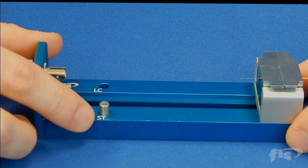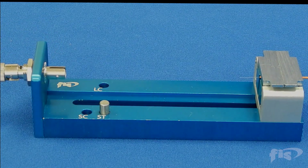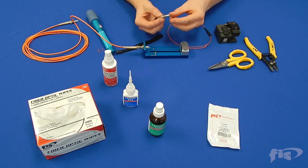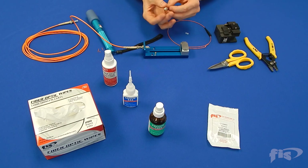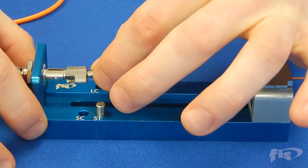Position the metal stopper into the hole for the connector type you are terminating. This video shows an ST connector. Remove the dust caps from the bobtail connector and place the connector into the universal bobtail adapter.